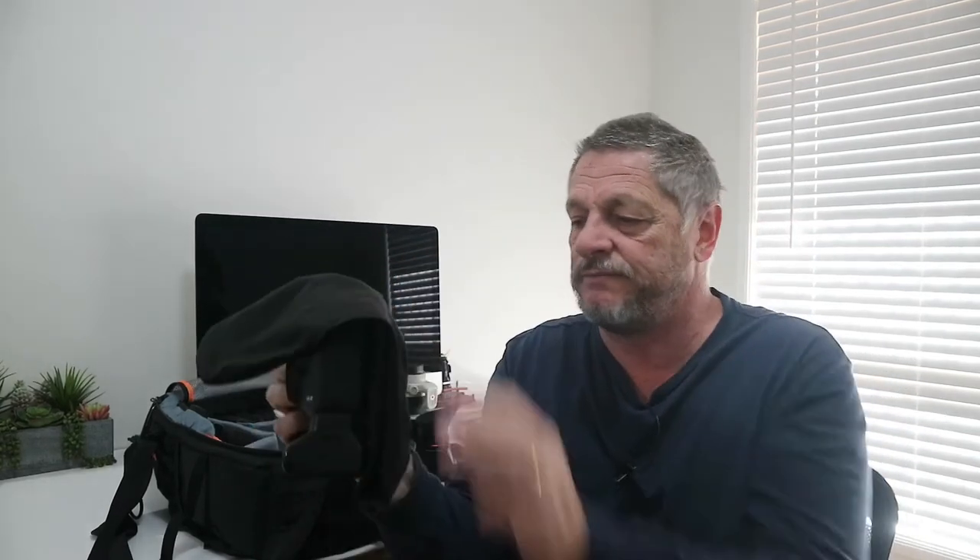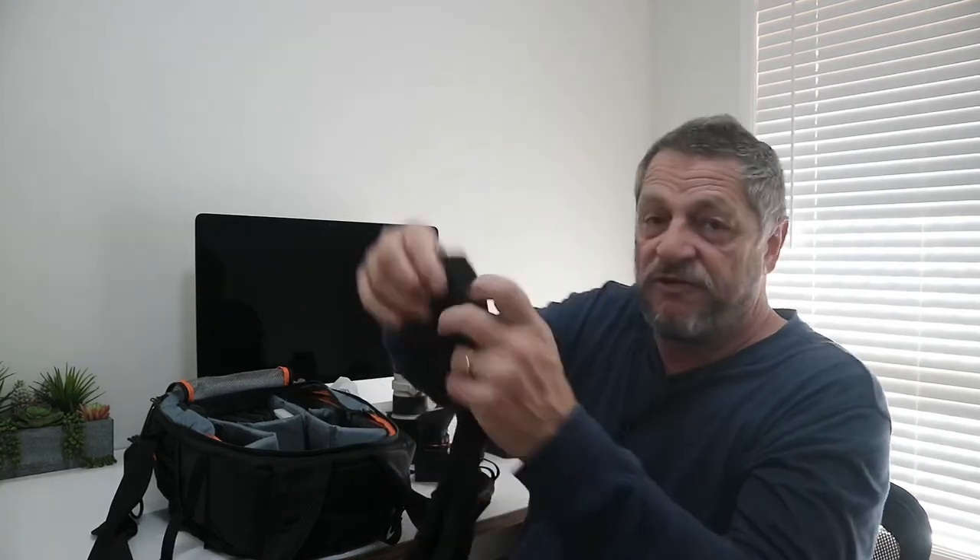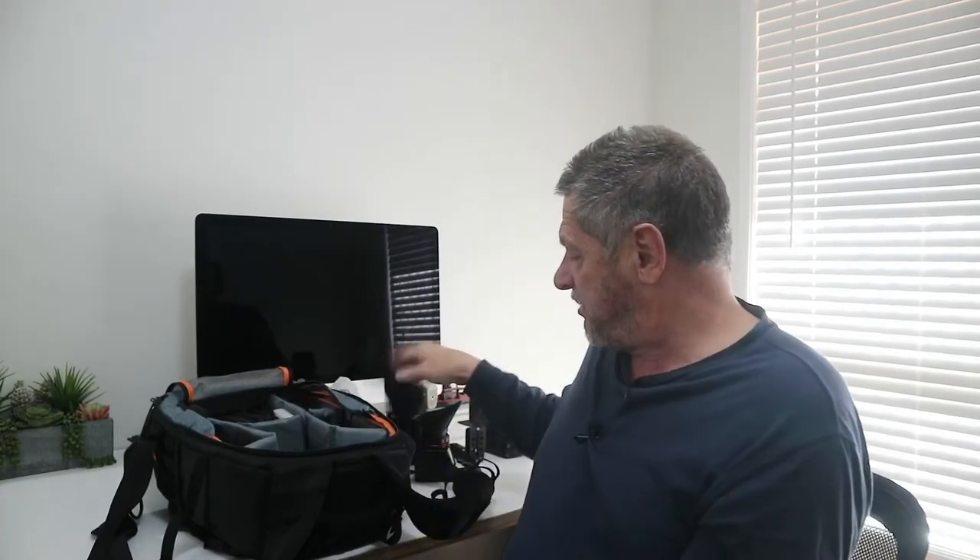The next thing I use is a black cloth. When I'm shooting in the landscape using slow shutter speeds, I put the cloth over the back of the viewfinder to stop any light getting in, which can really create havoc with your images. Nikon cameras have a little dial to close the viewfinder, but Canon doesn't — at least not on my cameras — so a black cloth works perfectly.